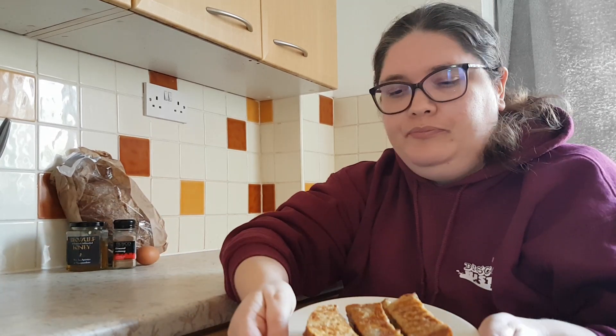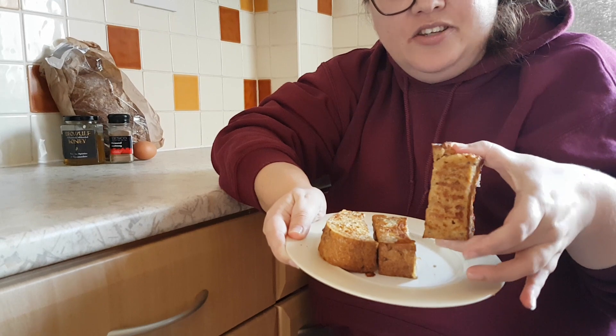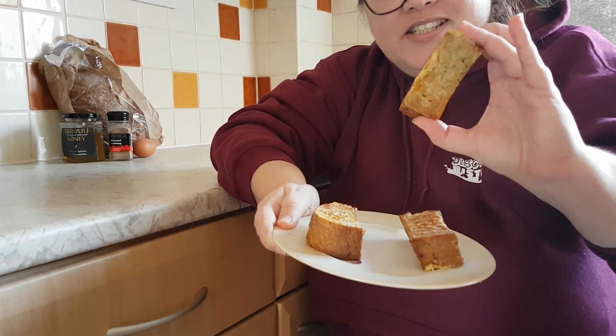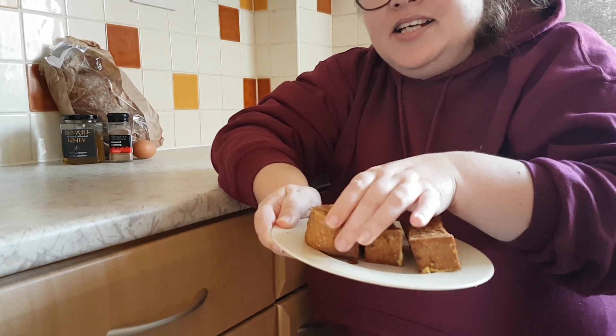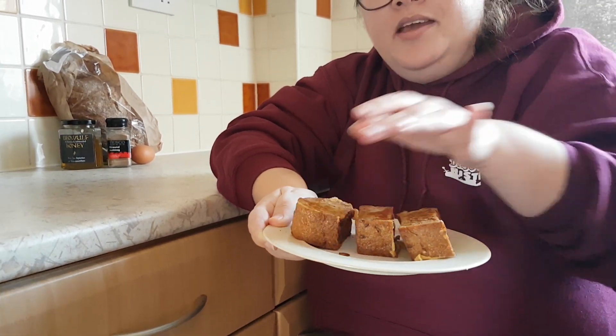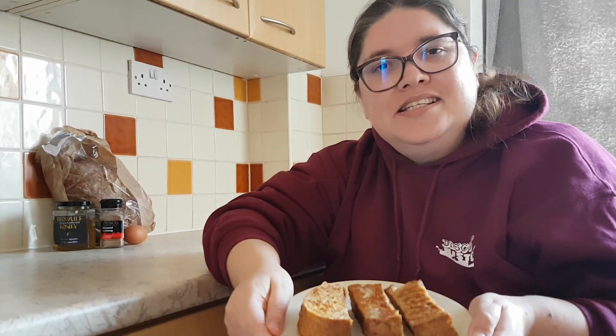When it's done, put it on a plate and you should have something like this. You can see how the mixture has set on there and it's all sort of fried, eggy and crispy as well. As I say, no measurements — it's entirely up to you how you do it. It's all down to your personal preference and taste, but it's an easy one to do.